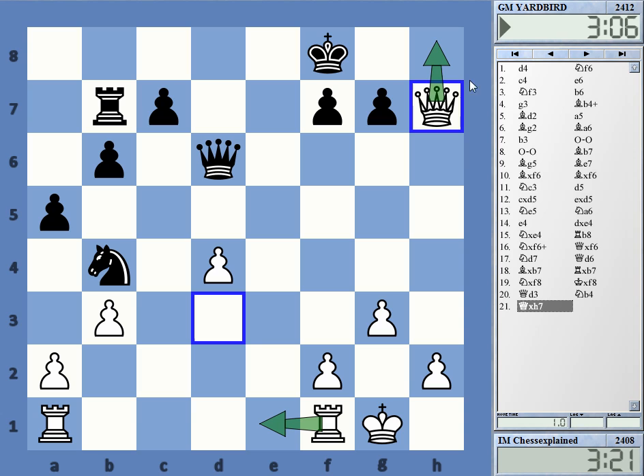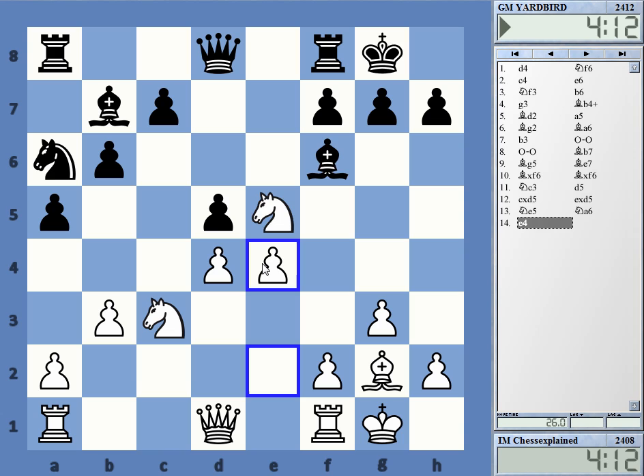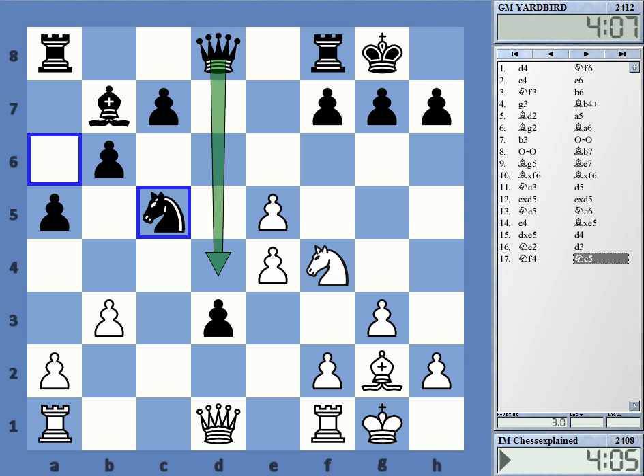Black has got the exchange down and white has this mating attack. That was a nice win, but a bit lucky because we both did not see correctly that black can take and play d4. Can I do something else by the way? If I go here, I can still play that — kind of funny. I totally did not see that the pawn can advance further. Okay, thanks for watching.